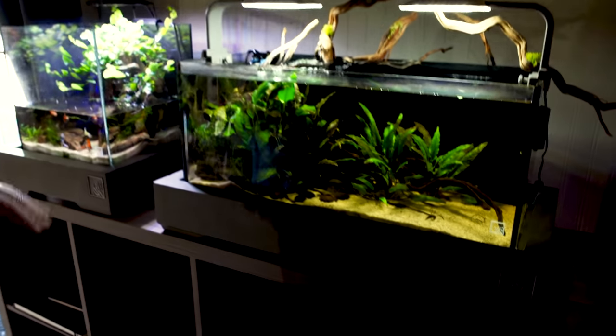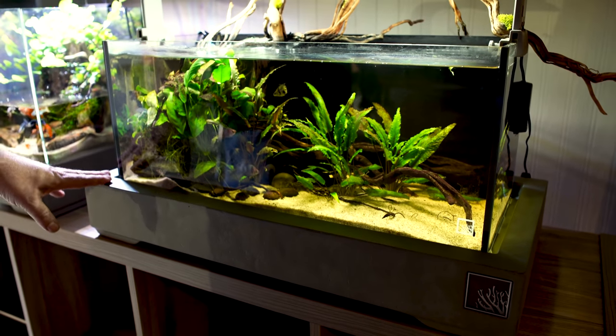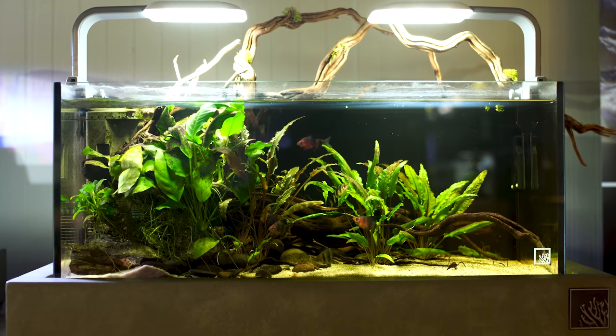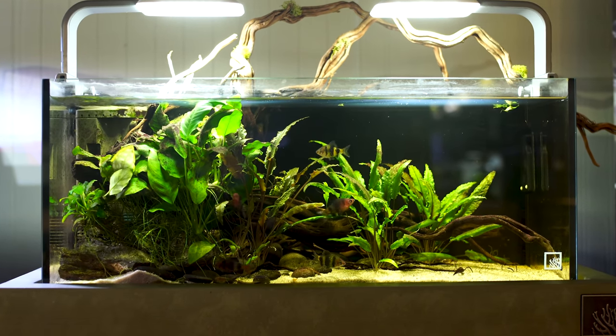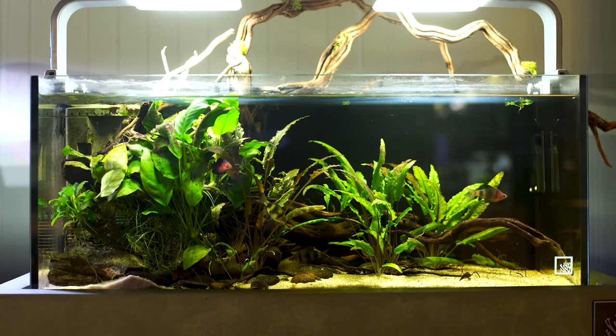And then another — it's got a little bit of algae that we need to take care of — but on this we have another tabletop. This is a 45 centimeter by 30 centimeters tall tank. One of our favorites, dragonwood or dragonroot, some beach pebbles, just a very simple scape.